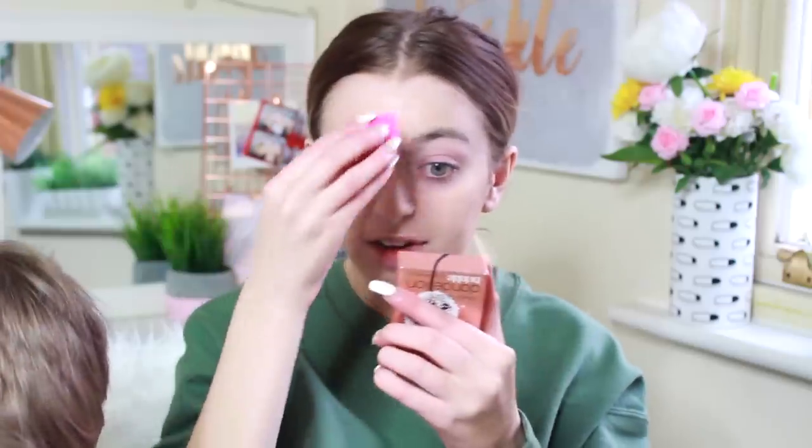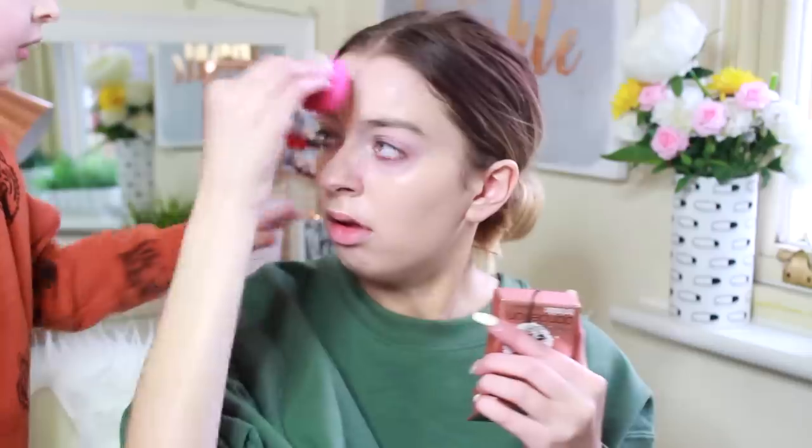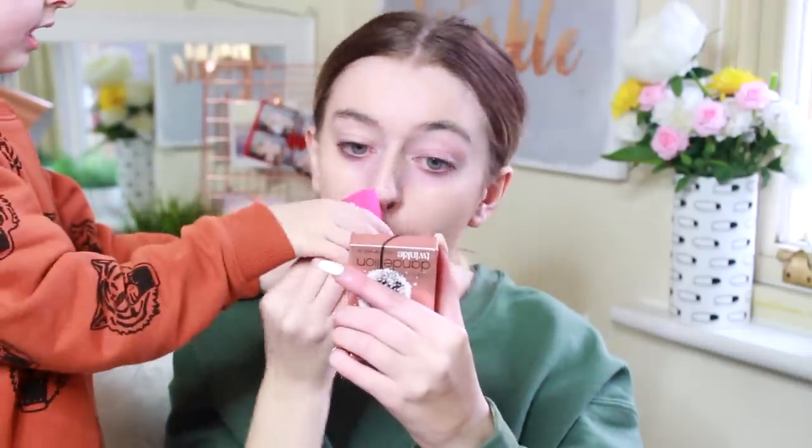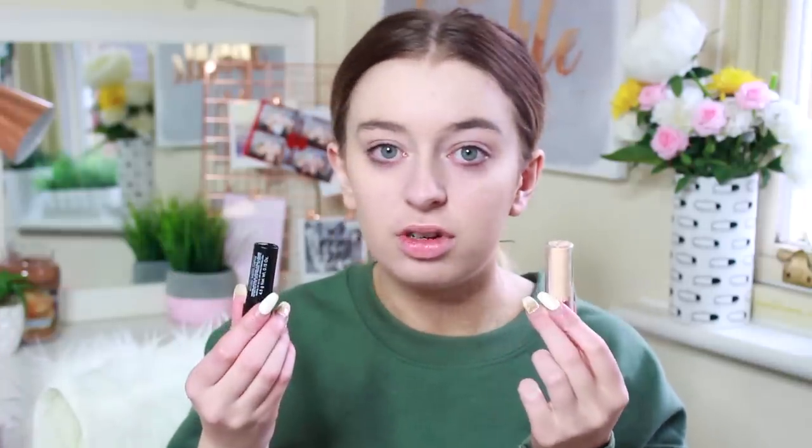This is very hard. It's like punching myself in the face doing this sponge. Next we're going to go in with the concealer - oh my gosh, are you joking? How am I meant to conceal anything with this?